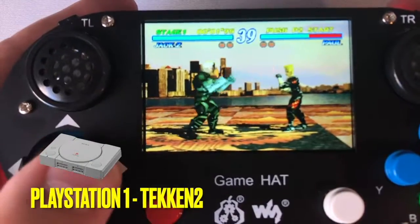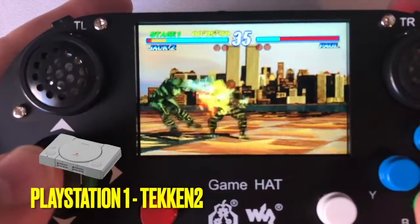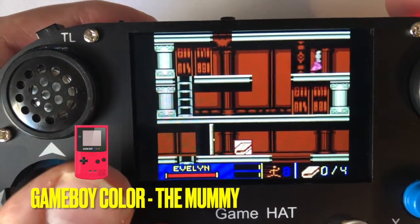What did surprise me was the PlayStation 1 emulation. It felt smooth, and I was quite surprised with what I was seeing. Good job, Raspberry Pi 3. Here's a quick look at other games that worked really well on this thing.